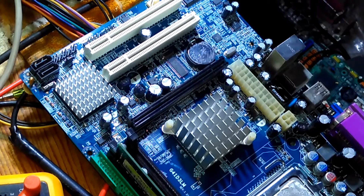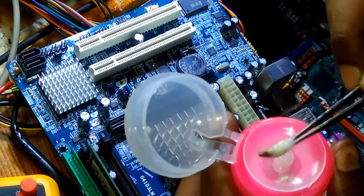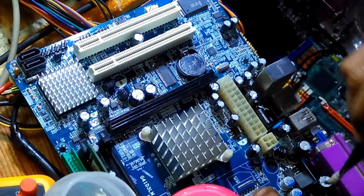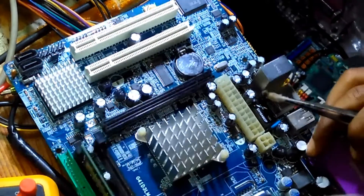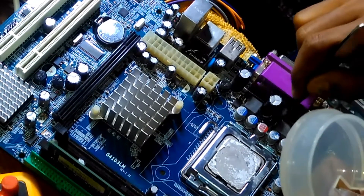We need to clean the working section. We need to clean the board surface where we worked.